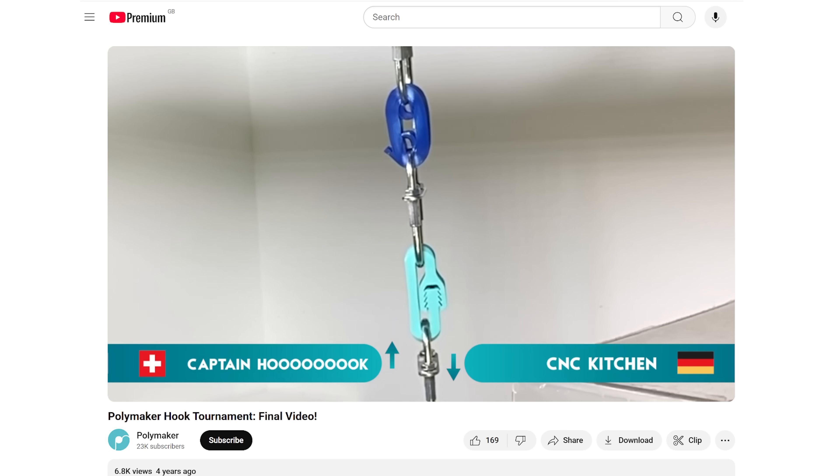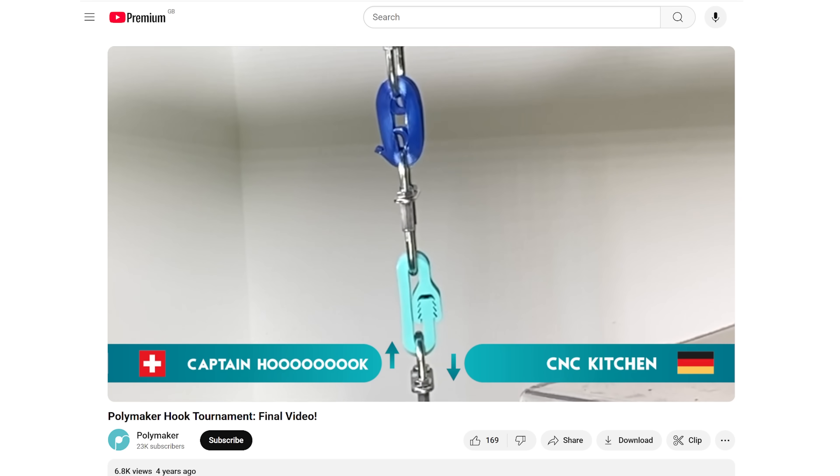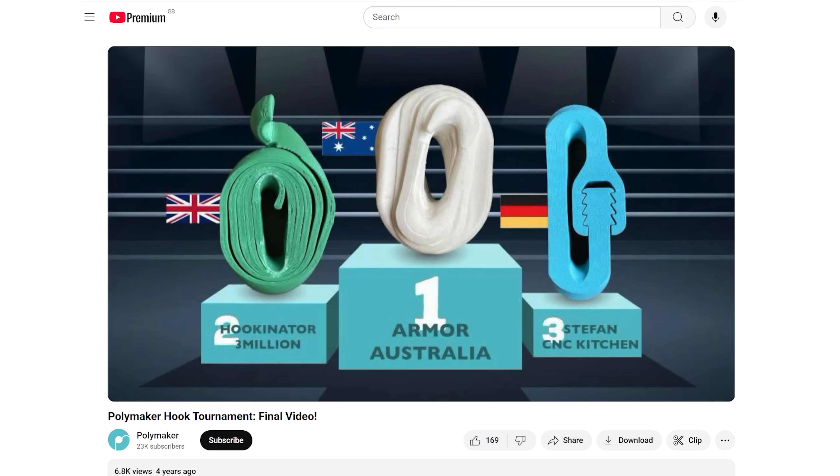There were 4 teams competing, and each team had to go up against one another almost like a tug of war to see which design would break first. My first thought was to do some research to see if anyone else had done this before. Funnily enough, Polymaker had actually run a very similar competition back in 2020. The top 3 designs included Stefan from CNC Kitchen with an interesting multi-toothed hooks loop, and the winning two designs were a similar wrap of printed plastic.